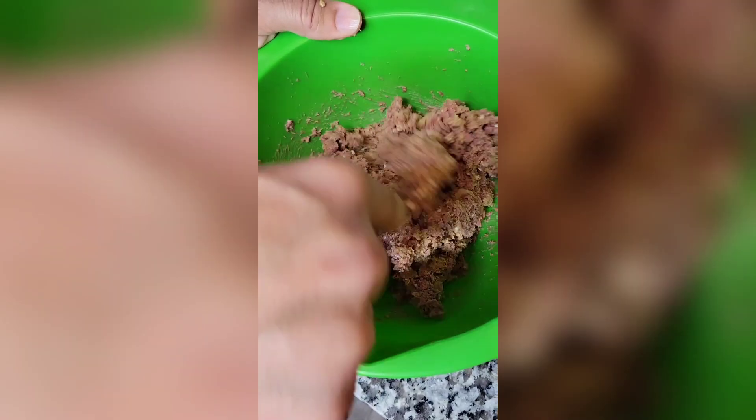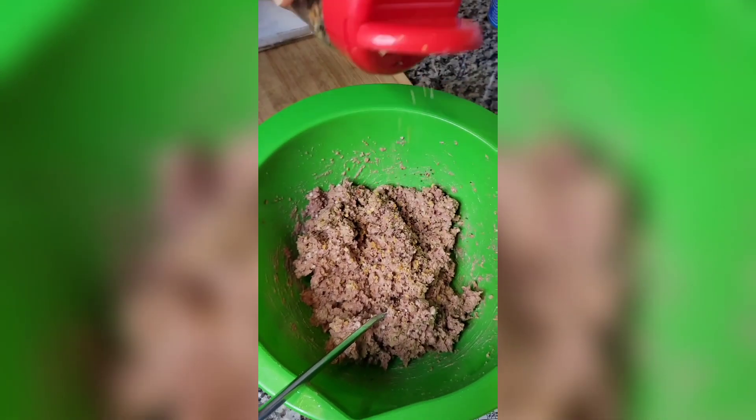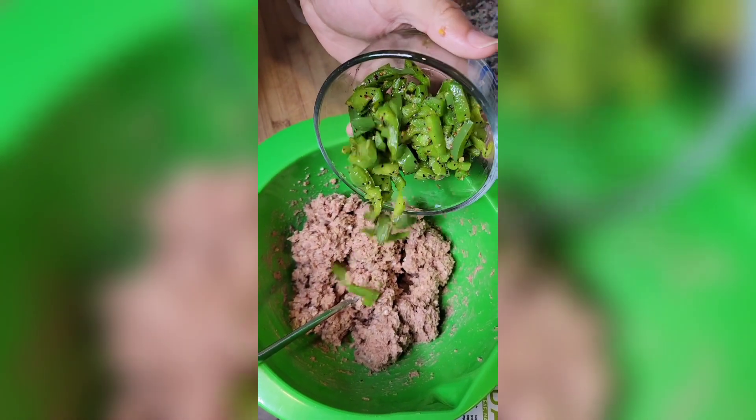I'm going to put this sausage right into the rack of meat. I'm going to add a little bit more seasoning just to make sure I see it through. Now I'm going to mix in these bell peppers that I sautéed up just a little.